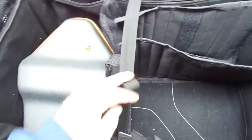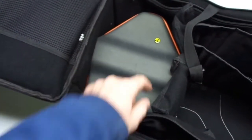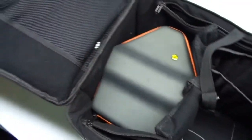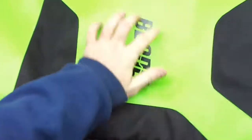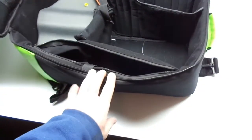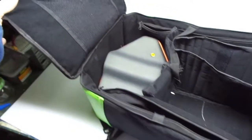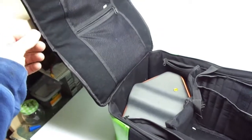My biggest gripe with this bag is it's a soft bag. It offers zero protection. That's why I bought a hard case for my DX8. You can crush it, drop it — I don't know how much protection it would offer your stuff. But it holds a lot of stuff. If you're not worried about protection, this is a decent bag.